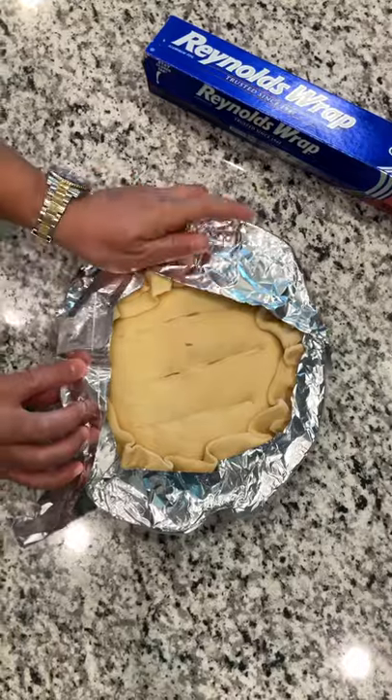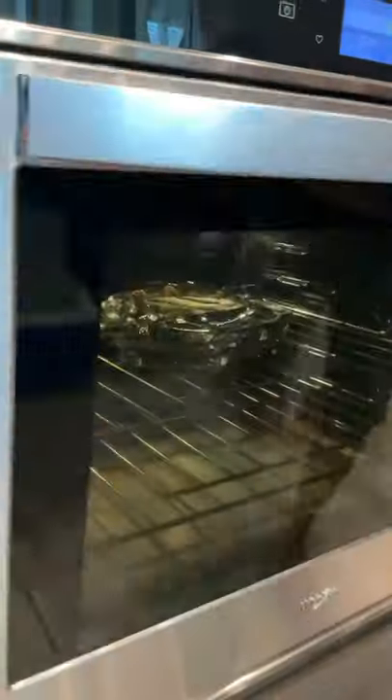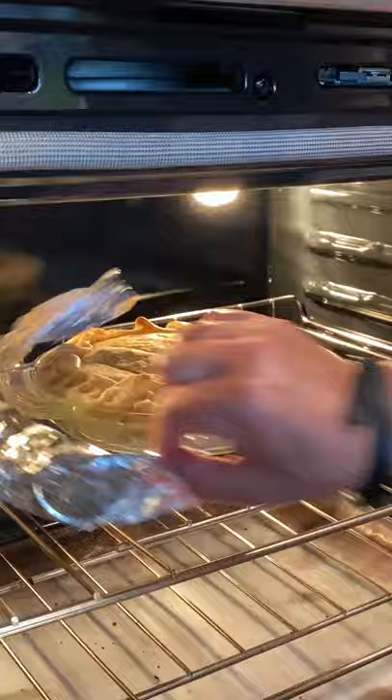Line your pie with some foil around the edges and bake for 35 minutes at 425. Remove the foil at the last 15 minutes.